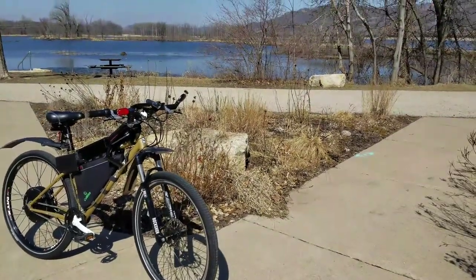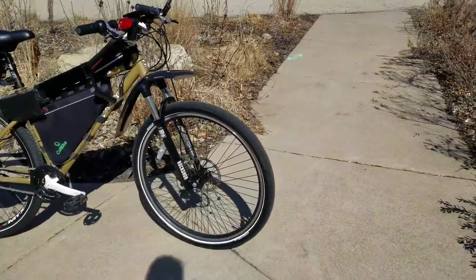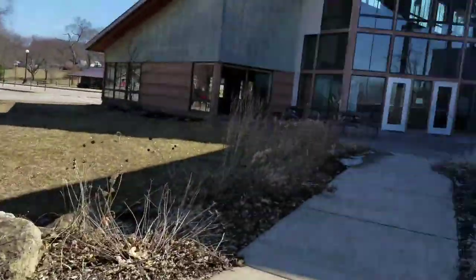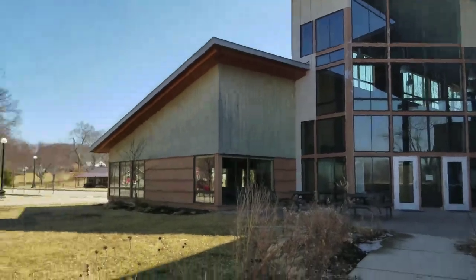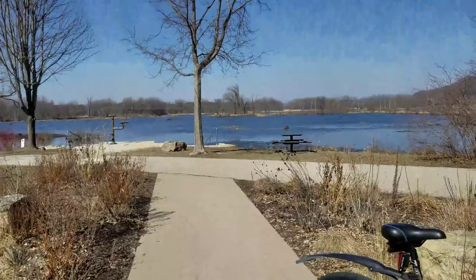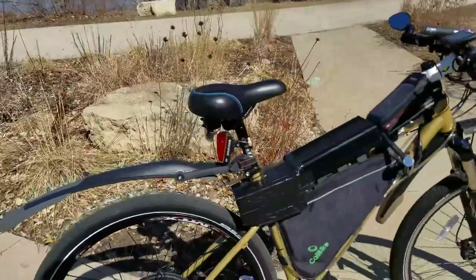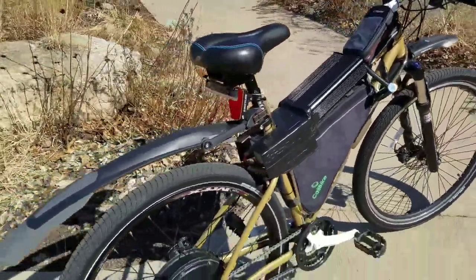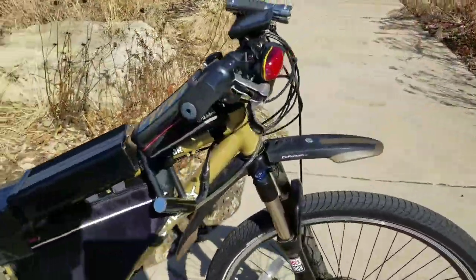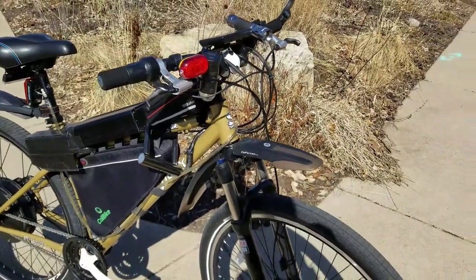Got a little bit better camera this time. This is my electric bike — a little bit of changes since you've seen it last time. Today we're at the same park we were at last time, but a little bit of a different spot. Still gray out, but it's 60 degrees. It's March 28th today, so if it was all green here, it would be quite a beautiful view. Here it is.